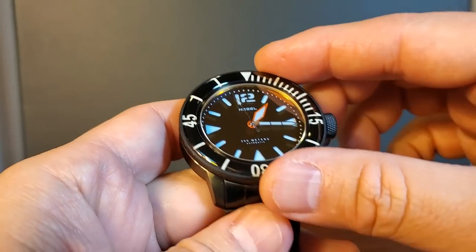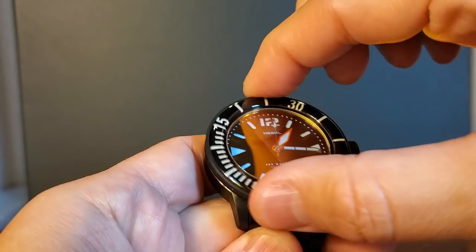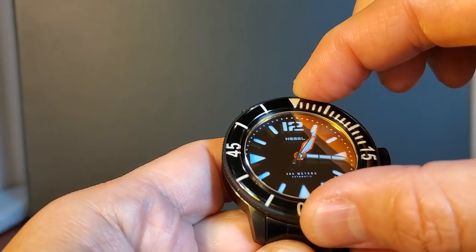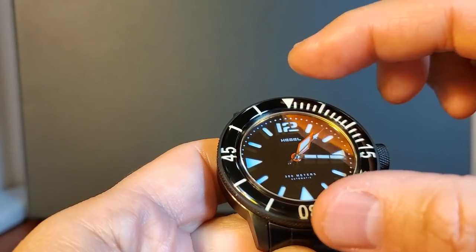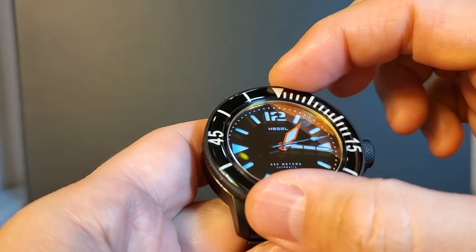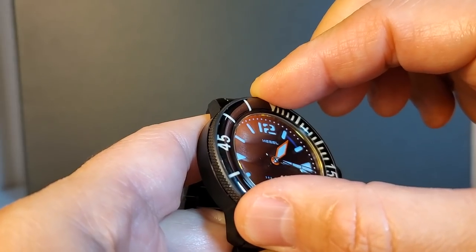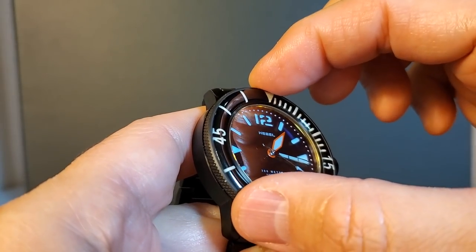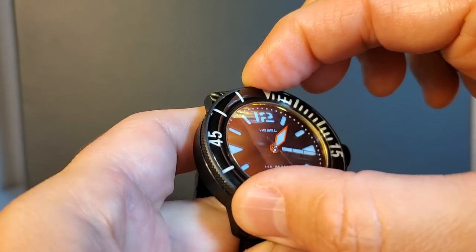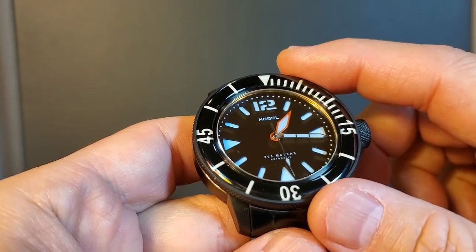So now let's get into the turn action. It sounds really nice, with a nice amount of resistance and a nice feeling in our fingertips. As far as backplay — there is some, but I would classify this as next to none. Certainly nothing terrible at all. I think Hemel did a really nice job with the look of the bezel and its performance.